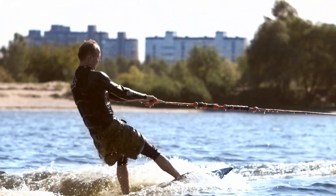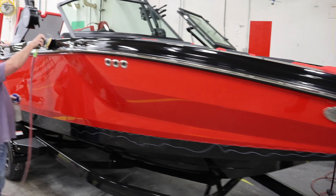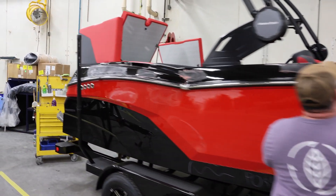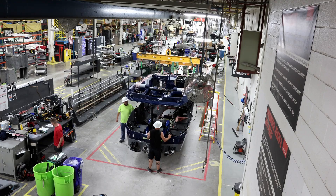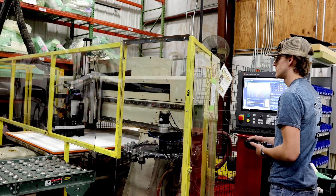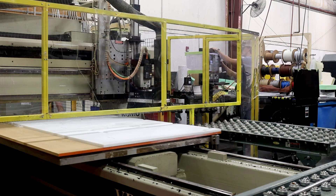Mastercraft, famous for top-of-the-line boats, known for their quality construction, innovative designs, and cutting-edge technology, recently partnered with MachMotion after they began experiencing frustrations with their older FANUC control on their KOMO VR508 CNC router.